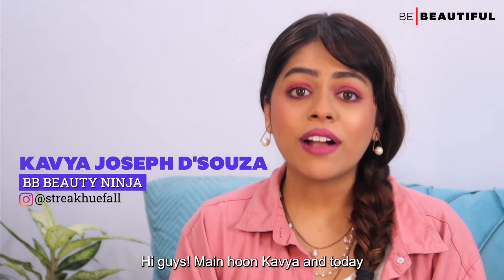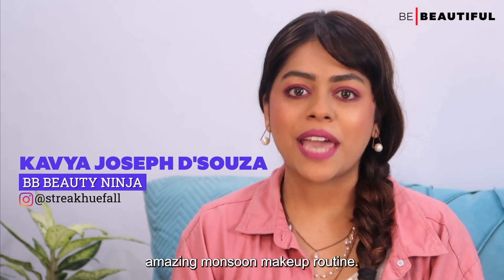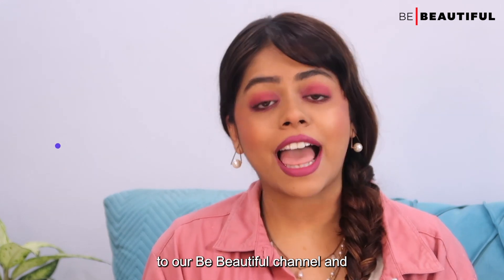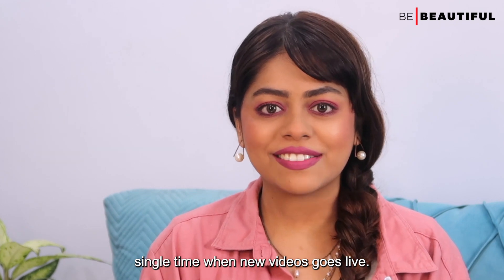Hi guys, I am Kavya and today I am going to be sharing with you an amazing monsoon makeup routine. Make sure you subscribe to our channel and hit the bell icon so that you are notified every time a new video goes live.